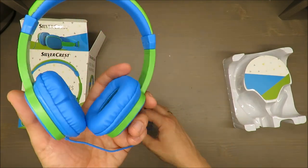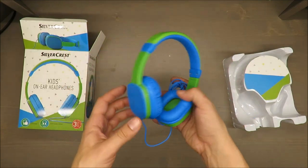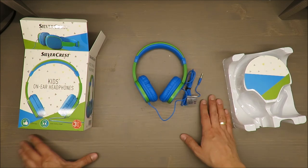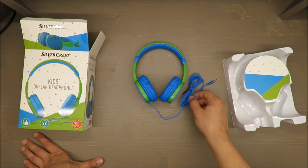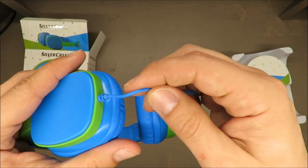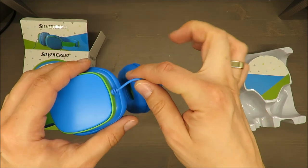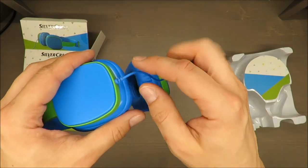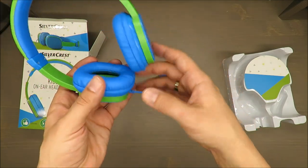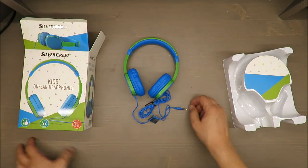Nothing special — simple headphones. But as I mentioned, because they have three years warranty, keep your receipt. I don't believe they will withstand three years, especially the cord, which is a little bit flimsy and light. I think this will be the weakest point, and sooner or later it will give up.